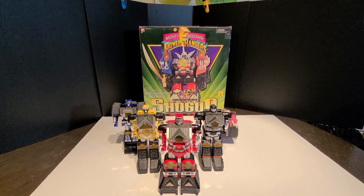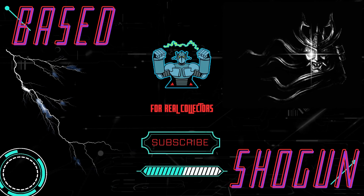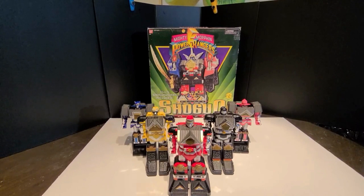Hello ladies and gentlemen, today we're going to be doing a review of the Shogun Megazord. It's my personal favorite and let's take a look.